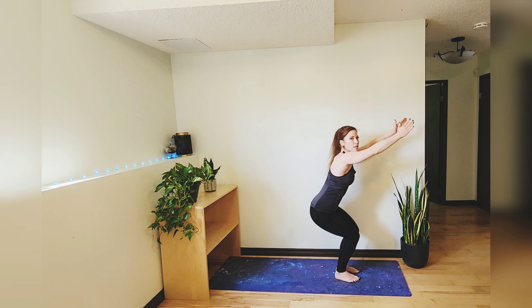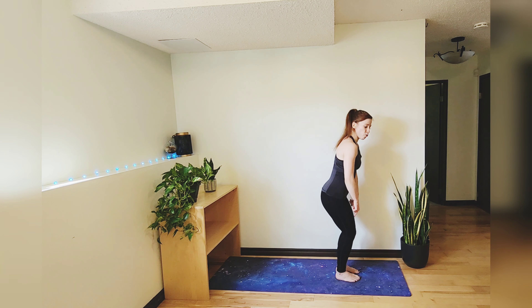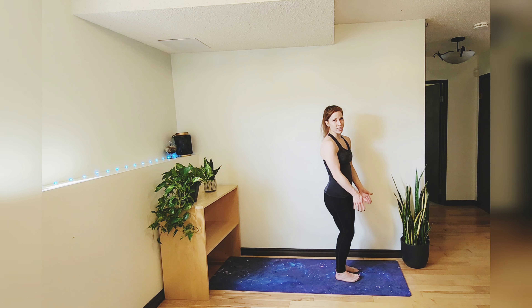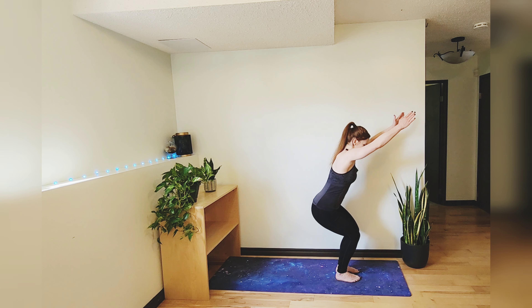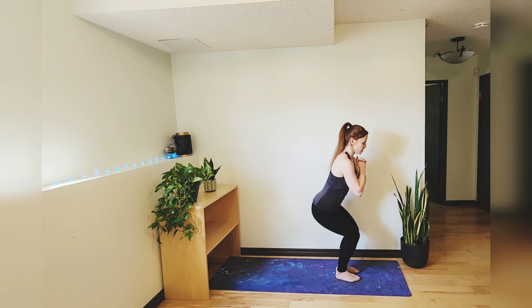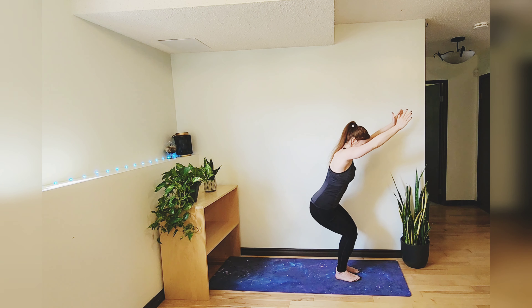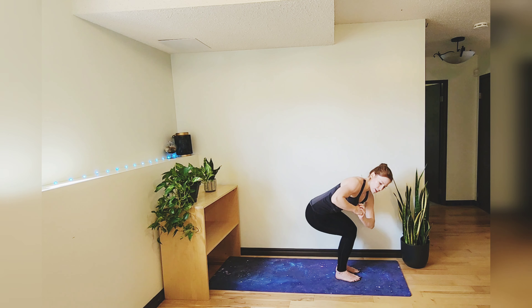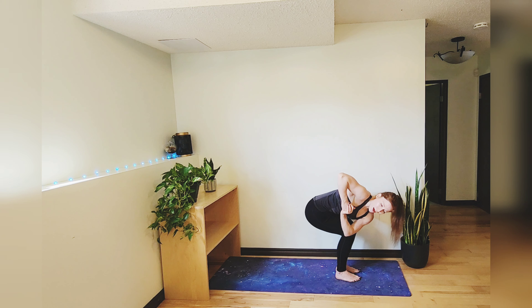Your weight is going to be in your heels for this pose — you should be able to lift and wiggle those toes. If balance is a challenge, the more space you have between your feet the easier this pose will be. Option to bring your hands to heart center if your shoulders are burning. Bring hands to heart center, sink a little lower, and then twist to tuck that left elbow behind the right knee and gaze up.